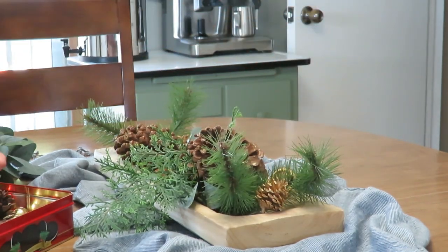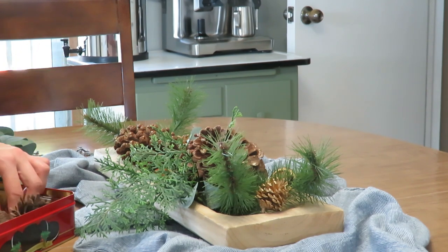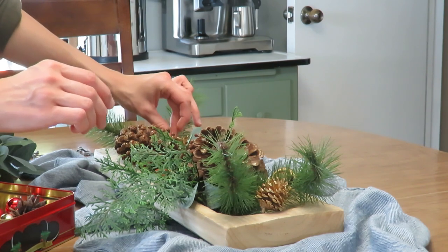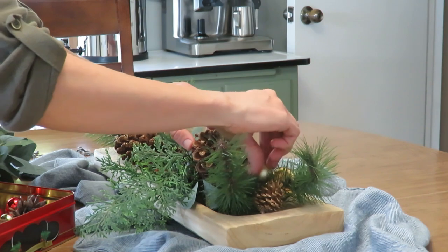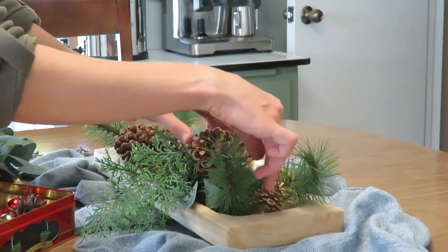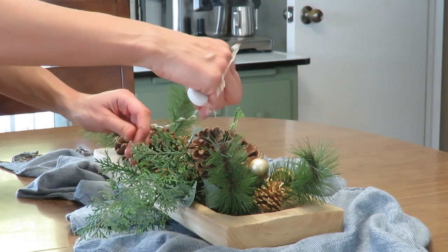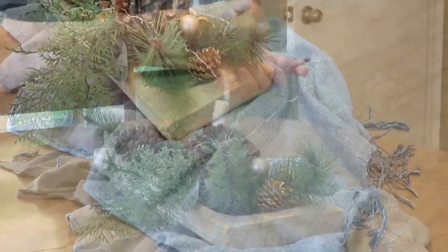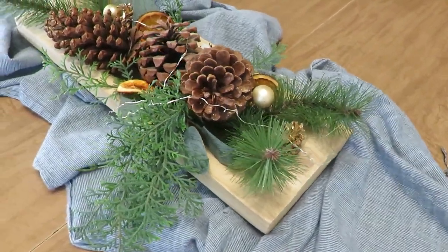This dough bowl is one I have used for years — I found it on Facebook Marketplace — and I just love changing it out per the season, using faux everything except the pine cones. I also dried some orange slices, and that's a very simple way to add a natural element to your home decor. Orange slices just add that nice cozy pop of color.